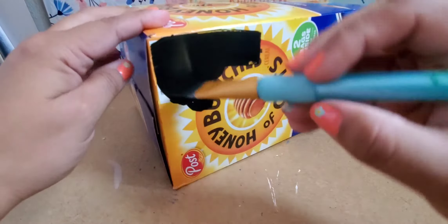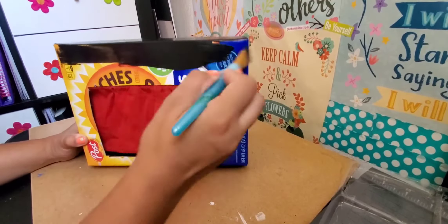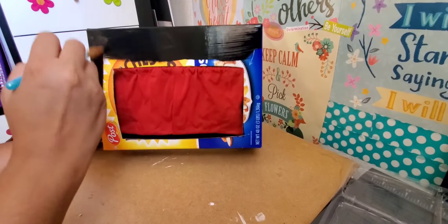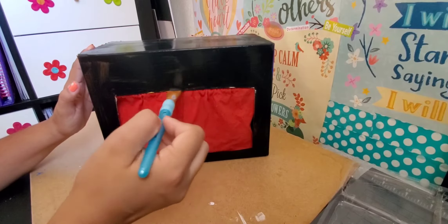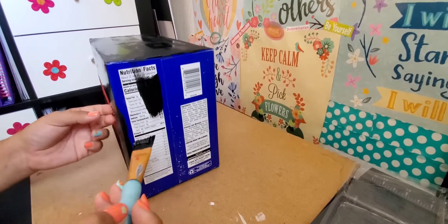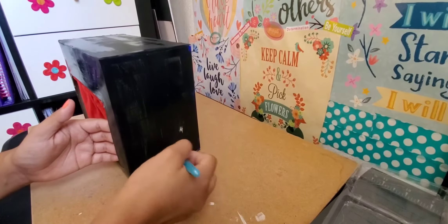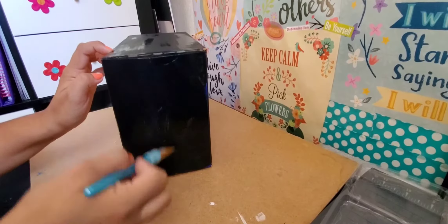Now time for the fun part — painting the box. I painted the top, the two sides, and the front. I did not paint the bottom or the back. Now I wait till it's dry and then I name it.